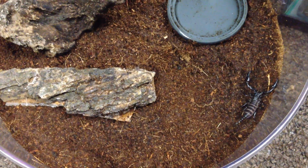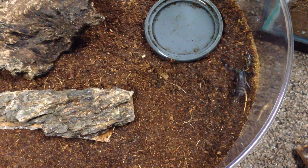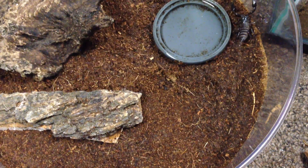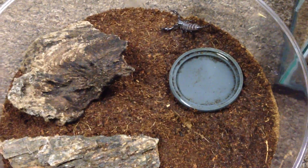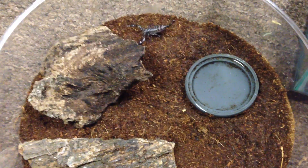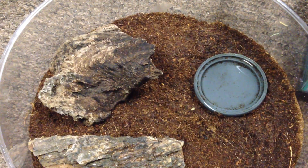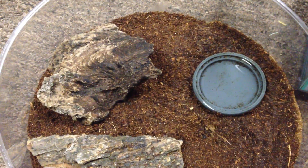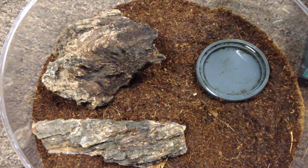Very cool scorpions. I've never had a problem with them stinging. I've only been stung by an adult female, as far as Asian Forest goes, and it wasn't bad at all. People compare it to a bee sting, but it's a lot less. I've also been stung by an emperor, and likewise it was real mild, a lot less than a bee sting. A bee sting is definitely a lot more painful.